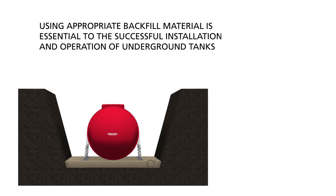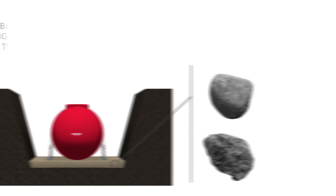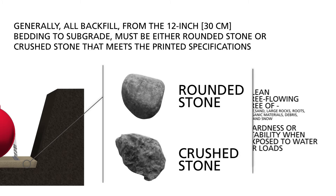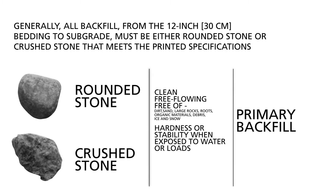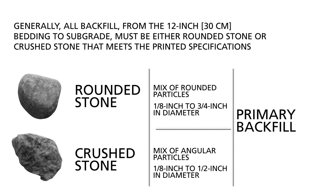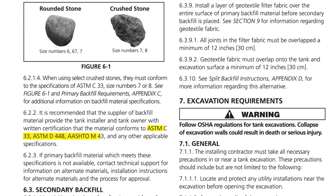Using appropriate backfill material is essential to the successful installation and operation of underground tanks. Using materials other than those specified in the Installation Manual without prior written authorization may result in tank failure. Generally, all backfill from the 12-inch bedding to subgrade must be either rounded stone or crushed stone that meets the printed specifications. Rounded stone should be a mix of rounded particles from one-eighth inch to three-quarter inch in diameter. Crushed stone should be a mix of angular particles one-eighth inch to half inch in diameter. Refer to the Installation Manual for precise backfill specifications, which references ASTM material standards.